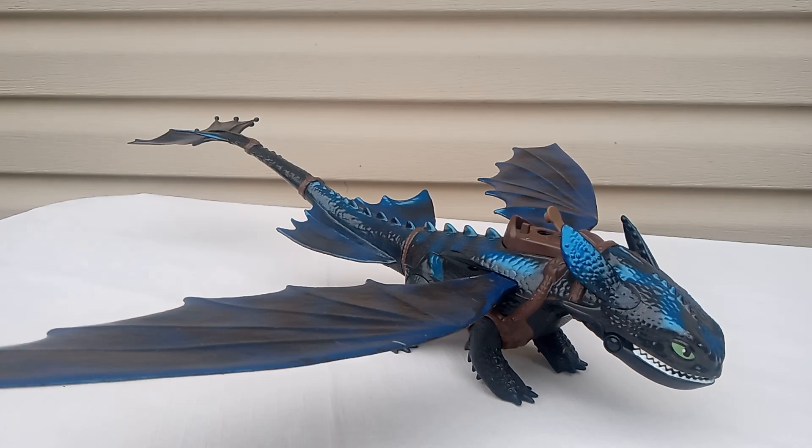Good morning, good evening, good afternoon — we're back with another yard sale find. This is Toothless from How to Train Your Dragon from Disney. He is huge, which is also why I had to have him outside.